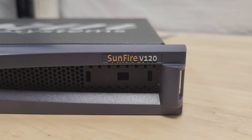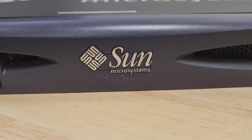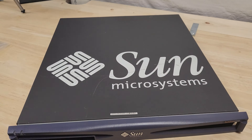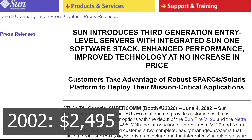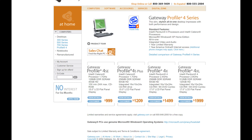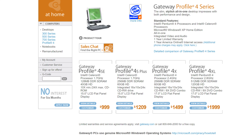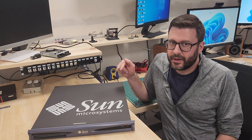I believe all the V-Series Sunfires were more a budget-friendly option compared to the other Sunfires in the lineup, supposedly bringing consumer PC pricing to enterprise-grade gear. The base model, which I believe this is, retailed starting at $2,495 — or about $4,273 adjusting for inflation here in May of 2023. Just for another data point, you would have spent around $2,000 for a consumer Pentium 4 machine from Gateway that same year in 2002, at least according to a scrape from their website in October of that year. So when I said budget earlier, I really meant it.